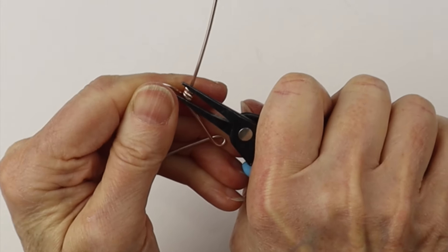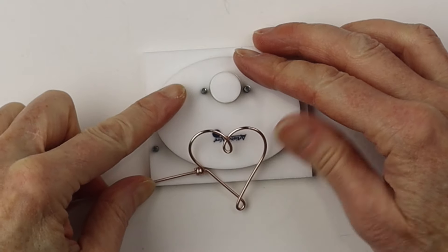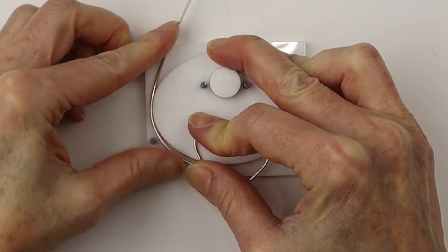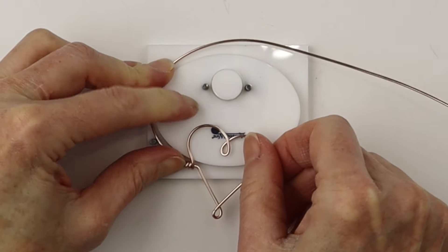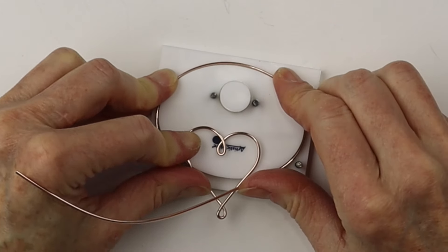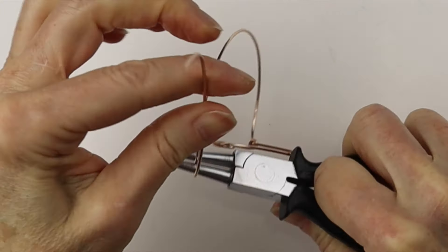Pinch this in with the tweezer nose pliers so it's not going to slip, and adjust it as you need. Now I'm going to use the artistic wire bracelet mandrel — hold it down against the mandrel and wind it around. The heart is going to be kind of flat down but we'll push it more perpendicular after. This is just to get the oval form. You can get all the artistic wire tools on the Beadalon website or in their Amazon shop — I'll link up all the materials in the description.